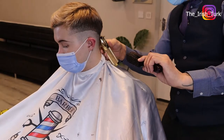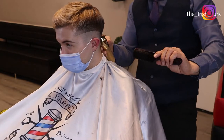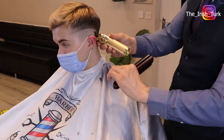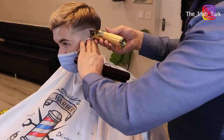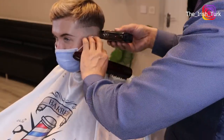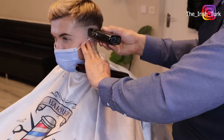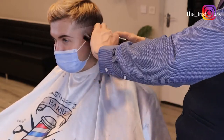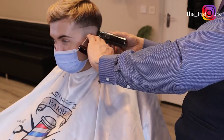If you have any questions, please don't hesitate to leave a comment below and I will be happy answering all your questions. Also, if you have any idea about what type of haircut you want to see next, please let me know and I will do my best to make that video for you guys.